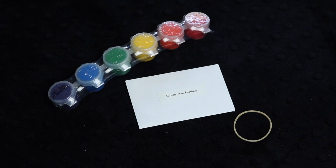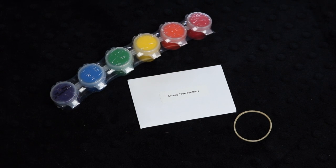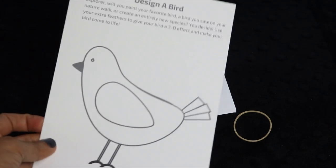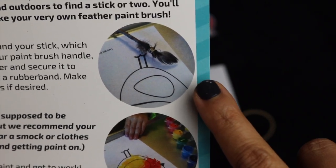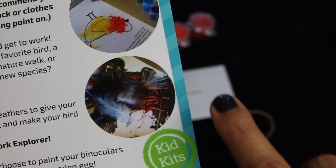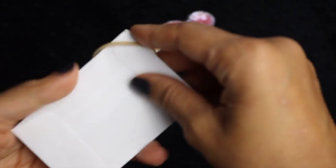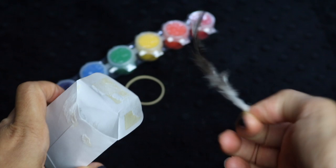The next activity is Feather Painting. The materials are cruelty-free feathers, rubber bands, paint, the design-a-bird sheet, and a stick, which is not provided. You make a little paintbrush out of the stick, the feathers, and the rubber band, then use the paints to paint your picture — such a fun activity. You can even add the feathers to your picture at the end. Let's check out these feathers — there's a bunch of them here and they're really cute and fluffy.